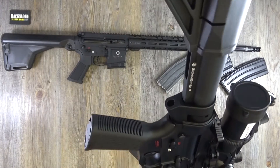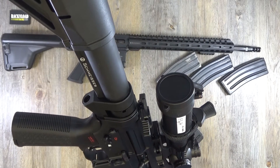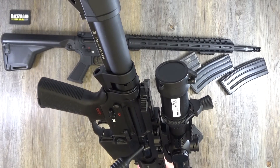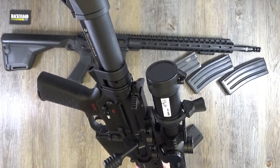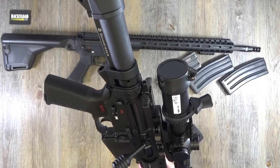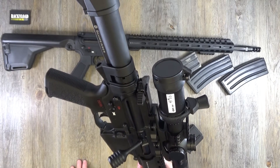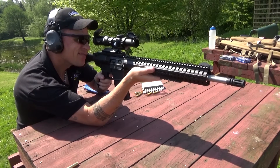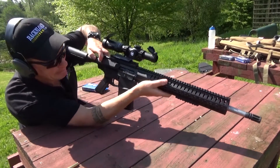I remember using a CMMG — oh my God, that thing was awful. It was .308, an AR-10, with a T-bar cocking straight pull. Cocking that thing once it got hot using the T-bar was brutal — I nearly had to use the T-bar as a pogo stick just to get the spent brass out of the chamber. I was not happy with that thing.